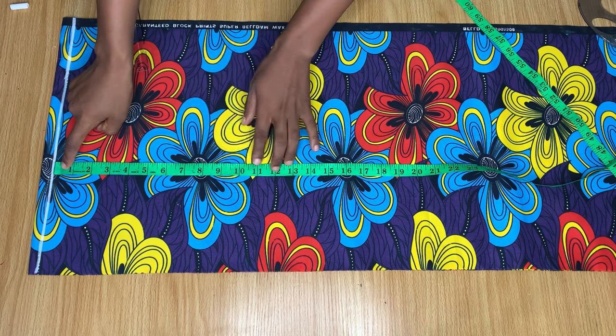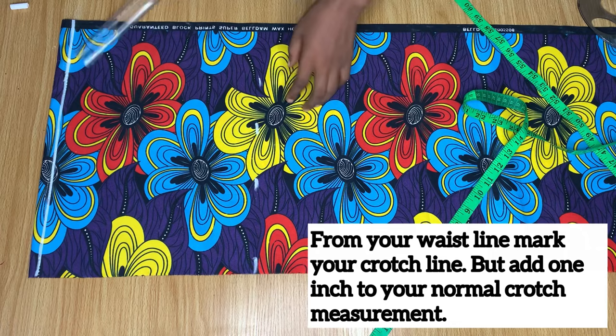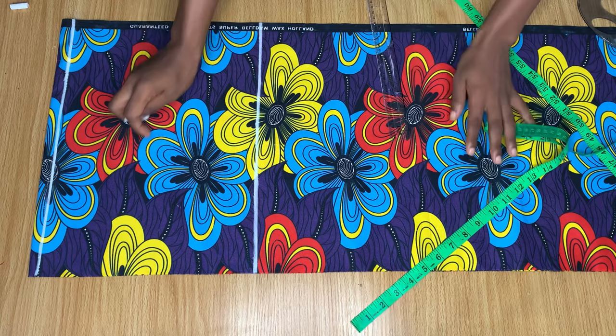From the waistline I went down 11 inches, which is my crotch measurement. Normally my crotch measurement is 10 inches, but I'm adding one inch because this is a jumpsuit. So if yours is 11 inches, that means you'll be cutting with 12 inches.